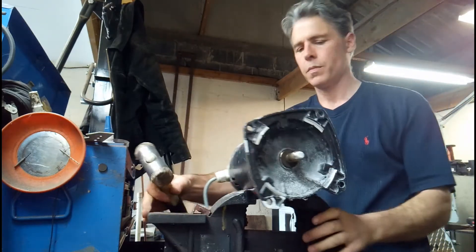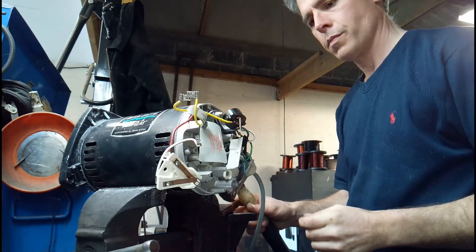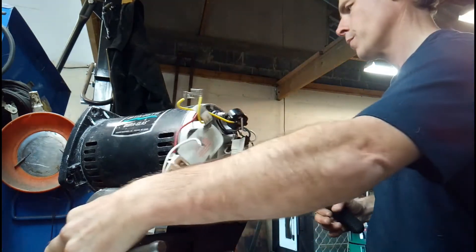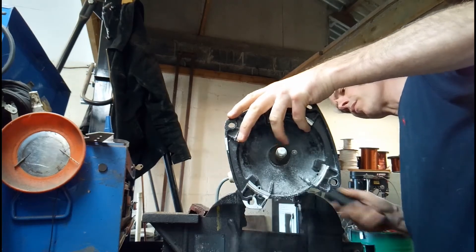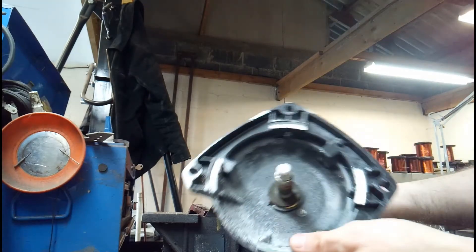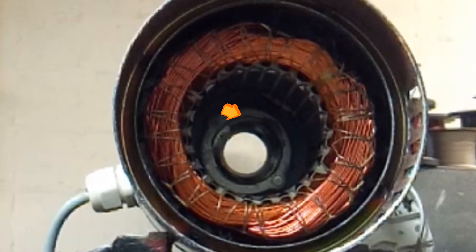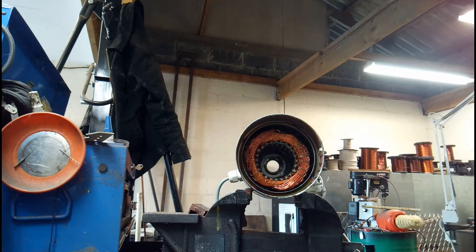Always use a soft hammer when you're hitting metal — it's not good to use anything steel as you'll damage the metal, and these are particularly important not to damage. They have little slots on the non-drive end shaft and the switch actually sits perfectly in those slots. If you do hit it, it's going to create damage and the switch won't go on evenly when you put it together. It's also important to note the wave washer here — just be careful that it doesn't fall into the windings when you remove the rotor.